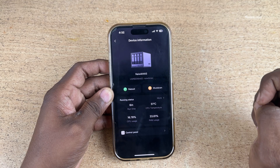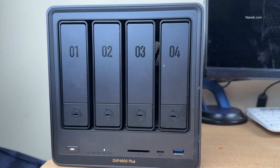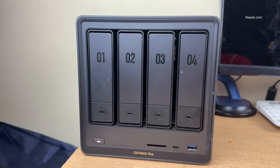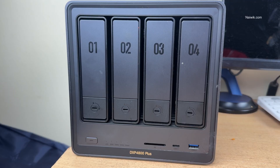Click on shut down. Now you can see the message: the device is shutting down. The Ugreen NAS will turn off — first the indicator lights will go off, then the power button will go off. Now you can see that all the lights are gone.